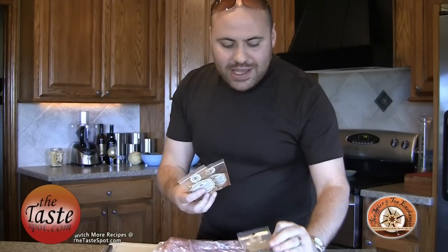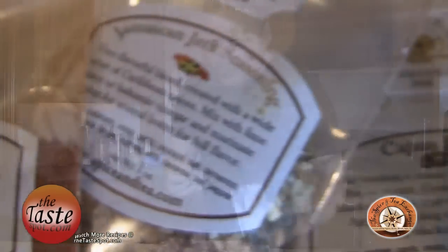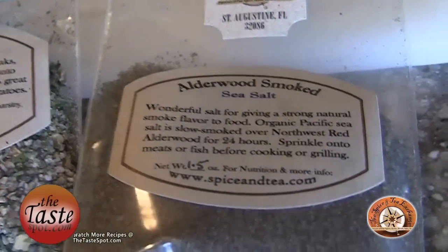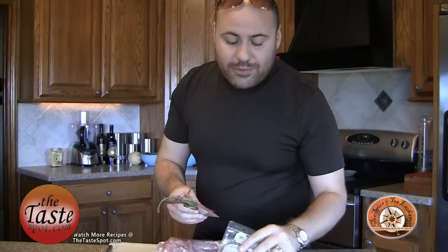It also comes with Alderwood smoked sea salt, which I absolutely love. The Cajun blend is absolutely delicious — great with some crawfish. Jamaican jerk seasoning and the butcher's rub, perfect for a steak. And if you mention the Taste Spot when you order from them on their website, they're going to give you the Tuscany blend absolutely free when you order the griller sampler pack.